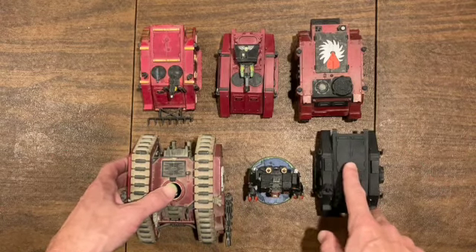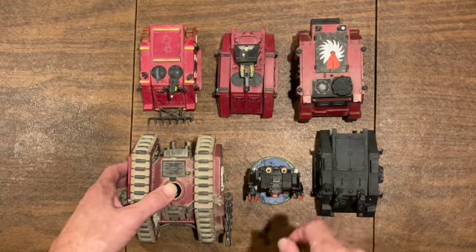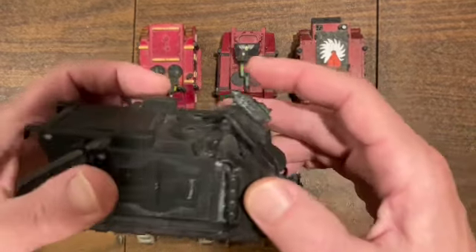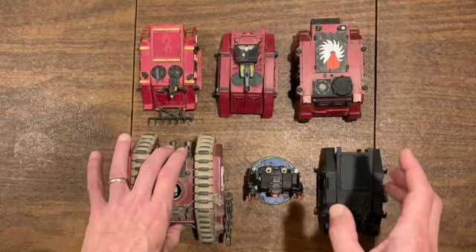Maybe I'll paint that up and use it for my Iron Hands now. This one actually still has the handles - pretty cool.